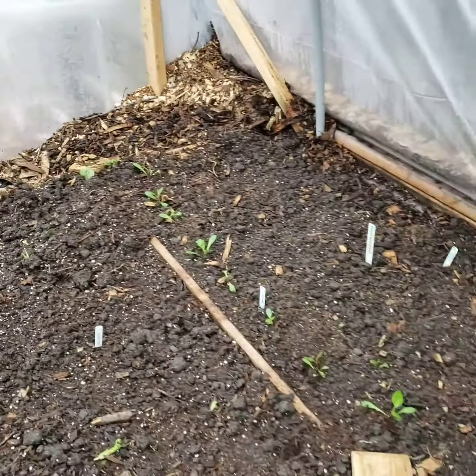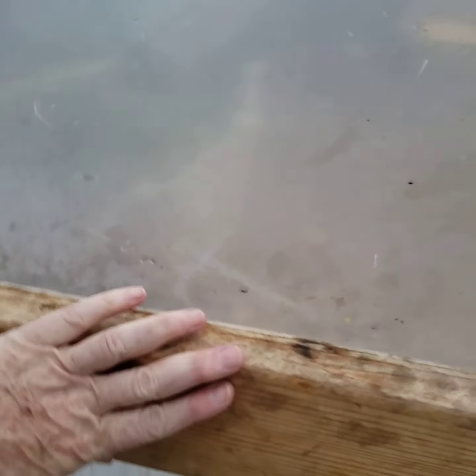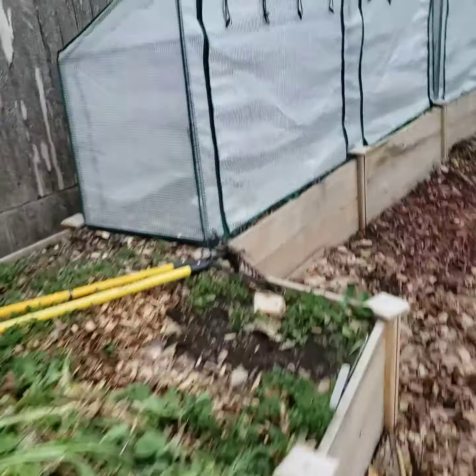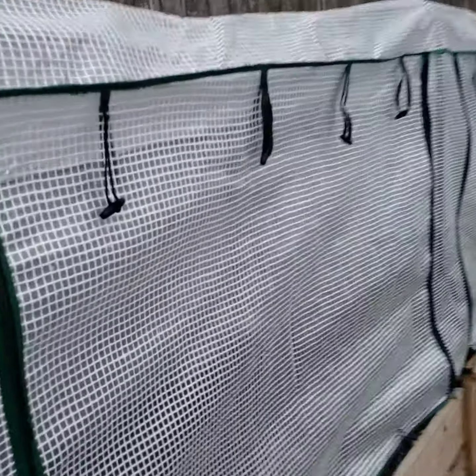In this section I have more arugula, and then I did some starts of sugar snaps that will grow up and over the fence line. Here's my Brussels sprouts that I transplanted from the greenhouse, and then I have my carrots. I'm also experimenting with zucchini to see if it's too early, and then also turnips.